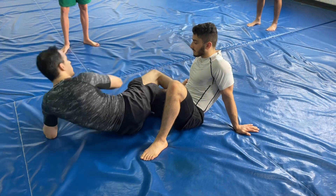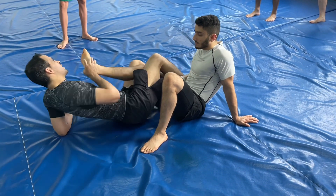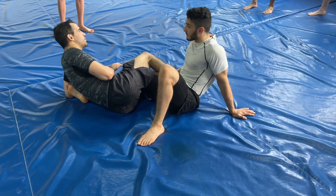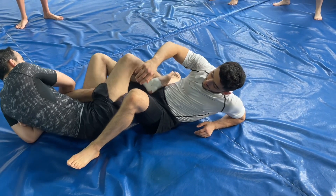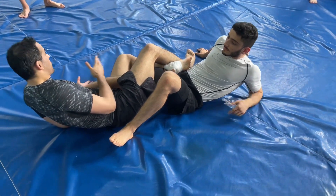If his foot is here, this is 50-50. But for now we're just gonna talk about outside Ashi. From here, one of the deadliest attacks is a heel hook. If I have him here, I can do damage to his foot. Make sense?